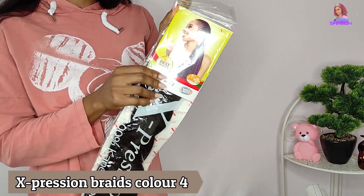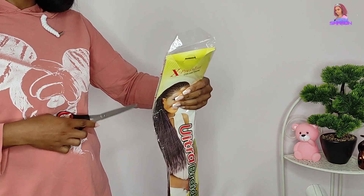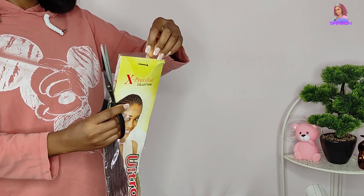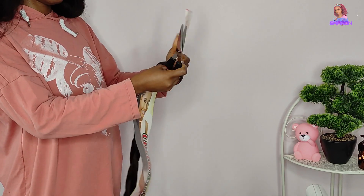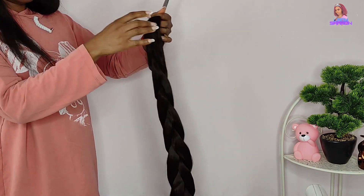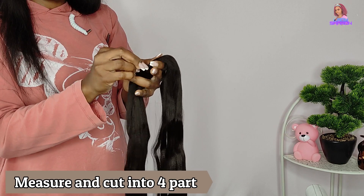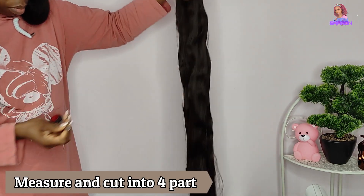It's not difficult to make only if you have the time to ventilate the head. I'm holding Expression Ultra Braid, color 4, for the ventilating part. If you really don't have time to do the ventilating yourself, just go ahead and buy the already-made 360 ventilated wig cap and use it to make this beautiful braid.